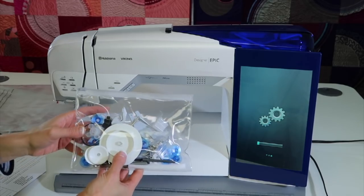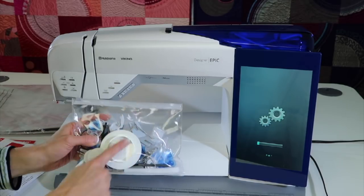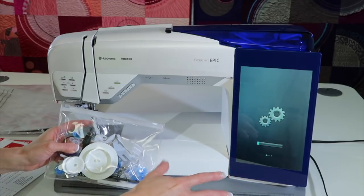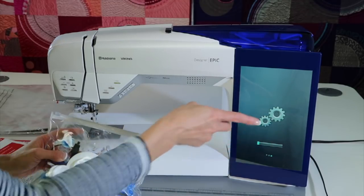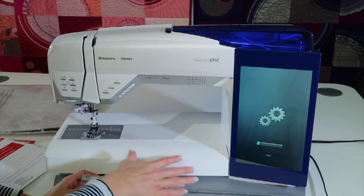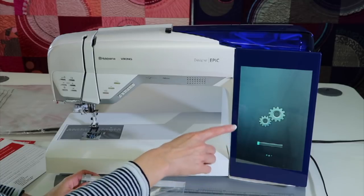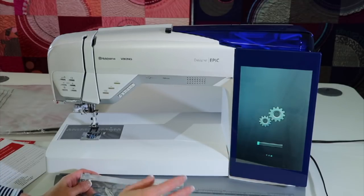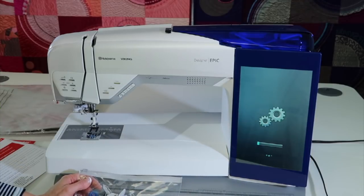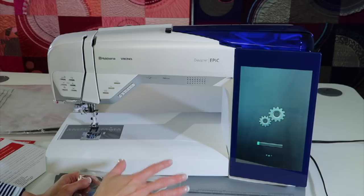Let's go through all the Viking accessories that come with the Designer Epic. Before I get started, I just want to show you what's going on on the screen. There was an update and I went ahead and clicked it. Here is a note: right now the machine is off, there's no lights. Please make sure you always leave the machine on — do not turn it off in the middle of an update. I did have a choice to do the update later, so keep that in mind.